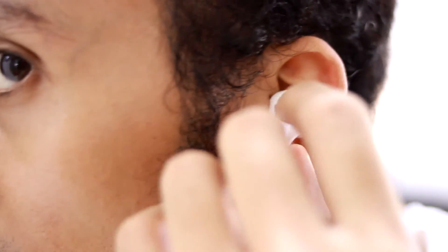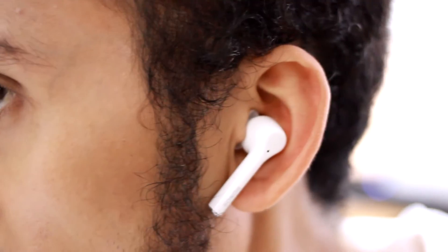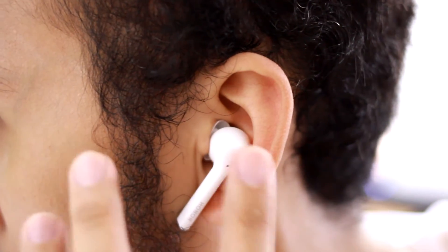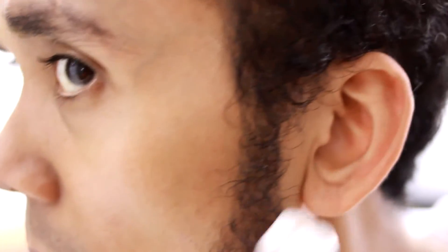I personally think the design of these earbuds is quite nice. I love the aesthetic — it's an oval shape instead of a round shape, which means it can fit into your ear much better. Your ear canal is naturally more oval-shaped rather than round, and that's how our ear canals are shaped.